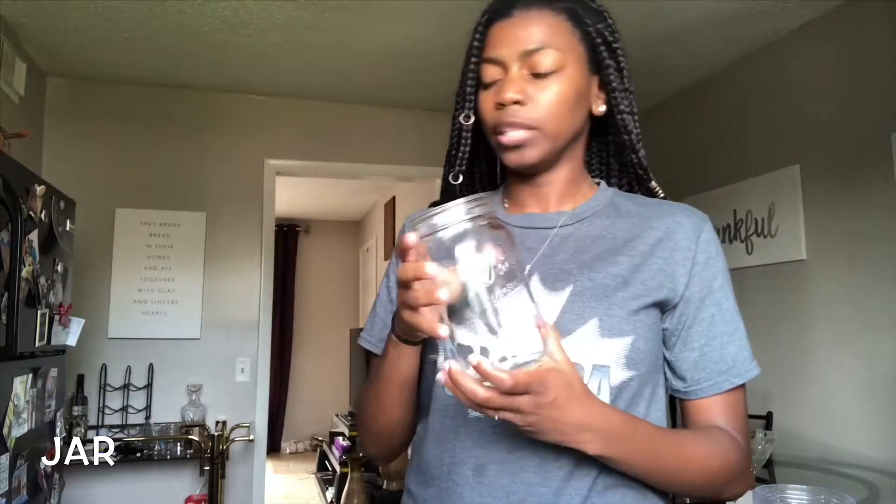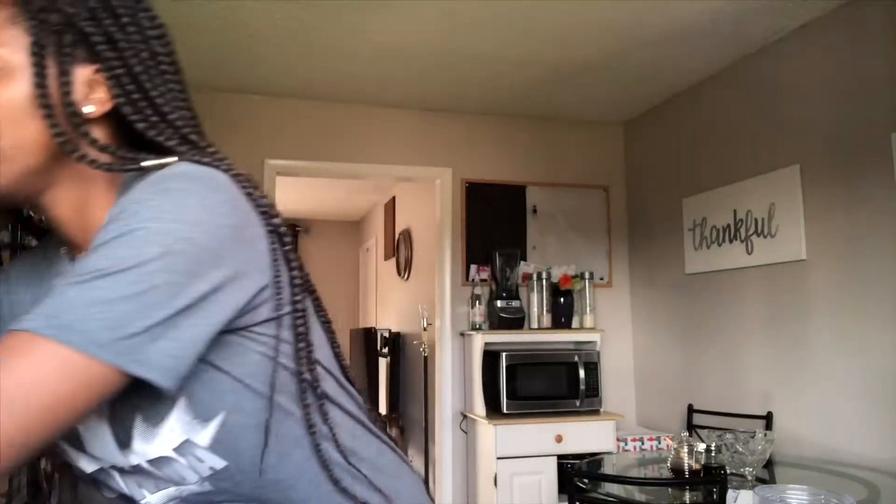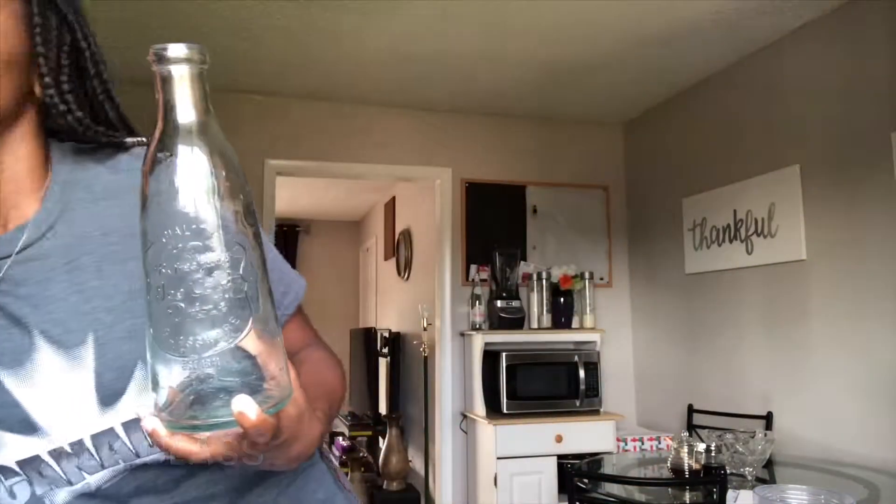Cheesecloth, which is this thing here. This one is like a funny brown color but they come in white. I got this one from Whole Foods, but you can get it from Walmart or Target — just ask them where the cheesecloth is. You're going to need a jar of some sort, and when you get ready to strain you put it like so, but you'll have to cut it. I also got this glass container because once I'm finished, I'm going to use this funnel and put my final results in here and put it in the refrigerator.